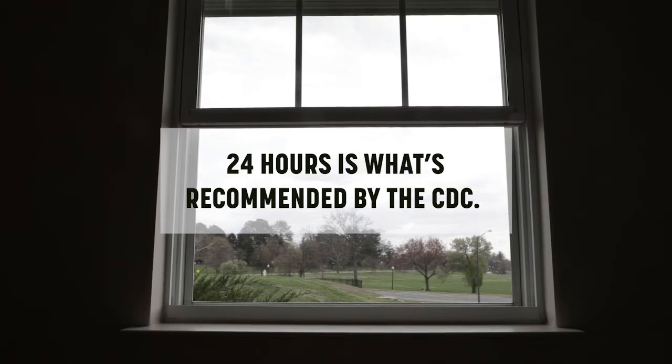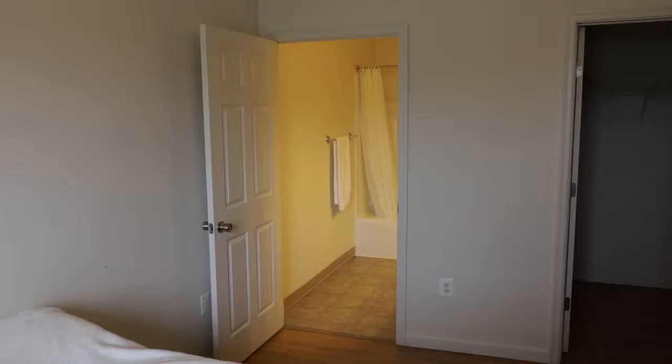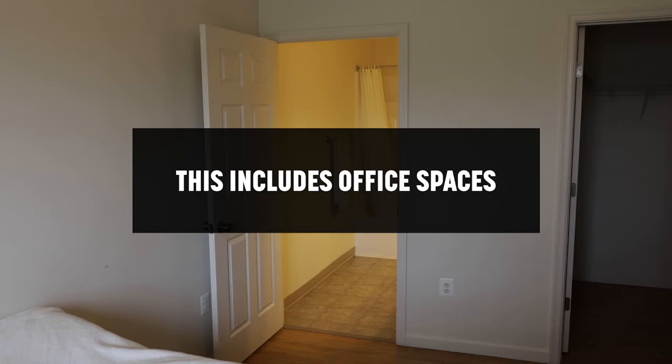24 hours is what's recommended by the CDC in order to make certain the space is safe for people to enter to clean.